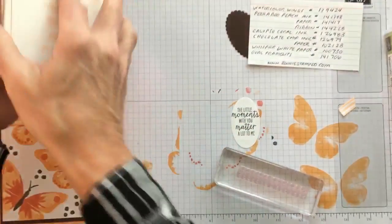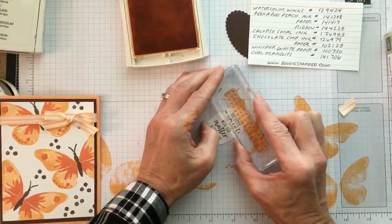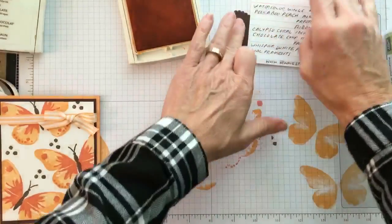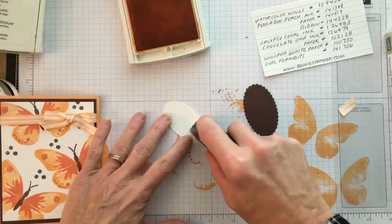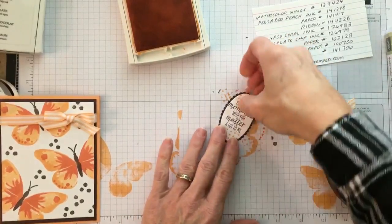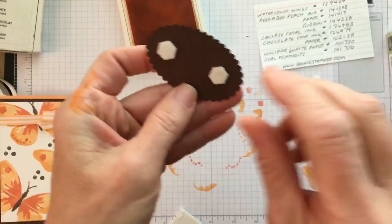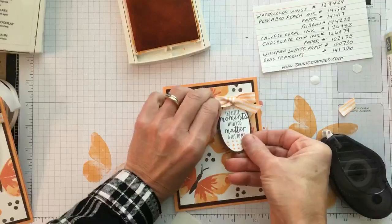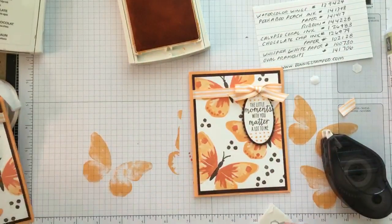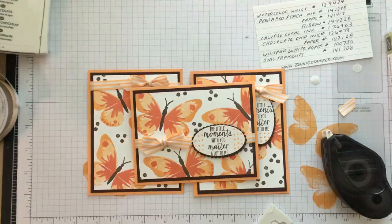I'm grabbing the Peekaboo Peach for the last stamp — this is where my original video cut out, so I tried Facebook Live. It was too white so I turned it over a little, added Fast Fuse, placed it on the oval, and grabbed some dimensionals. With Facebook Live you just can't zoom in. I'll grab my card front and tack it right underneath. There's my finished card.